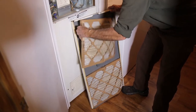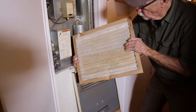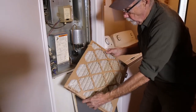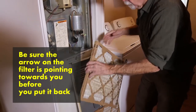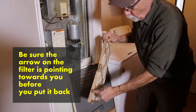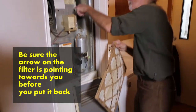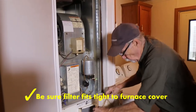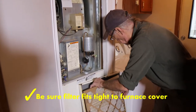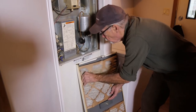Note that the fins on the furnace cover are not as big as the filter, so the filter can be turned around. I'm pointing to which direction that filter should be applied so that the air flow goes through the proper side. We also want that filter to be very tight to the furnace cover. Look for the arrow on the side of the filter, which tells us what direction we should put that in.